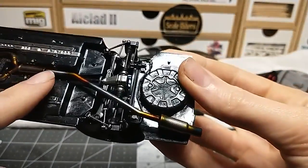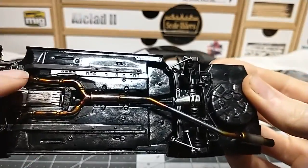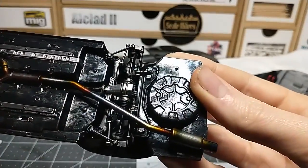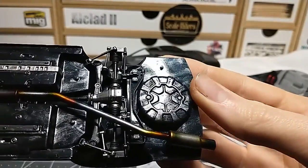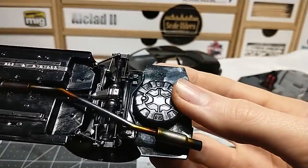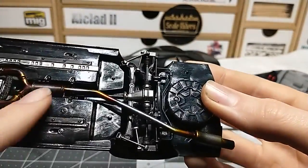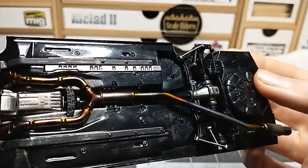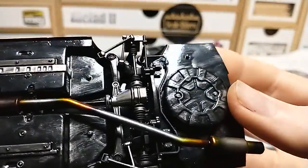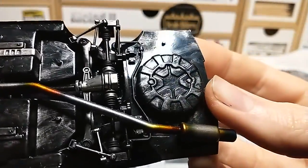I didn't want the straight pipe exhaust as heavily stained as the front one, because straight pipe exhausts are aftermarket - they don't put a straight pipe exhaust on the car from factory. So I want to make it look like this hasn't been on there as long as the front portion. That's why the front portion is more stained and more beat up. Nice rear detail also, different detailing right there.